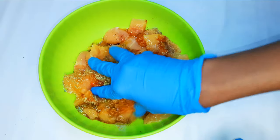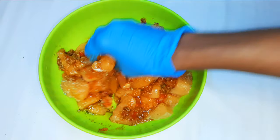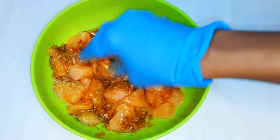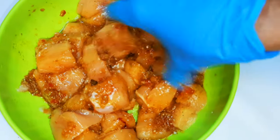Hey, welcome back to my channel! If you're new, you're welcome and I hope you stay. Today I'm going to show you a very easy recipe using some chicken breast. Without wasting time, let's just get started.